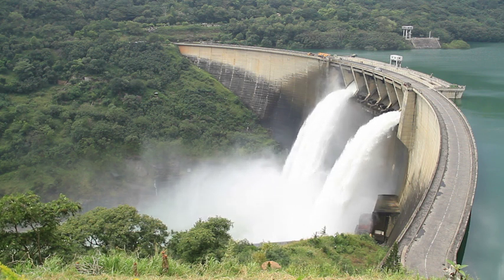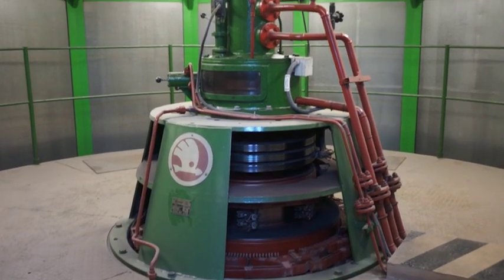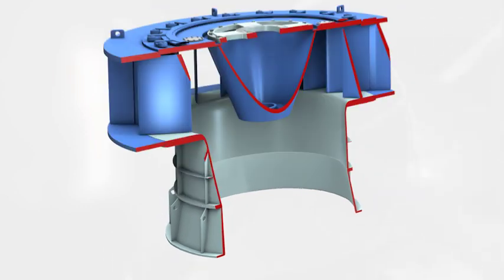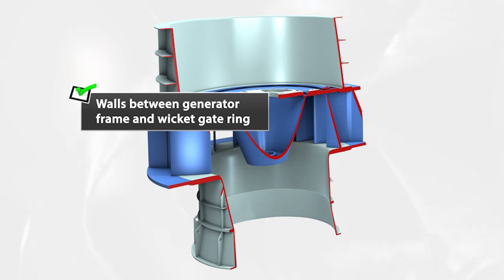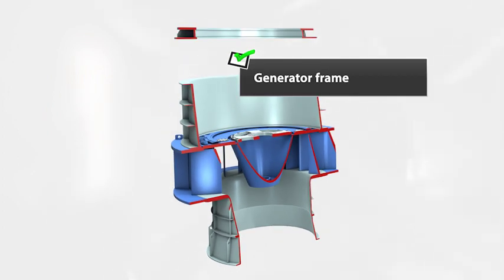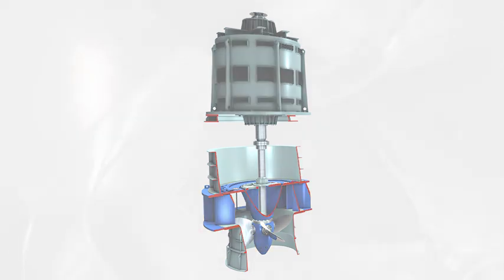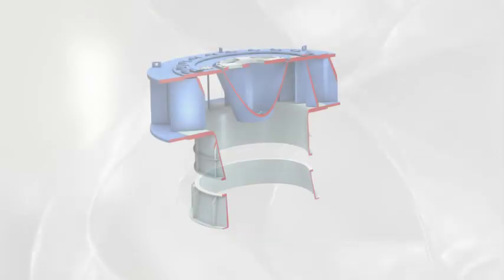We are in a hydroelectric power plant and we are going to show you the complete retrofitting process of a hydro turbine using Pruftechnik applications. Hydropower turbine modernization is a complex and multi-phase process. Every element of the turbine must be assembled in the right order and precisely aligned. The first step of a turbine's assembly is the installation of the suction pipe, which must be positioned properly in the machine hall and in relation to sea level.